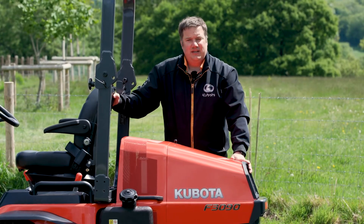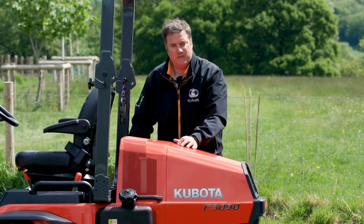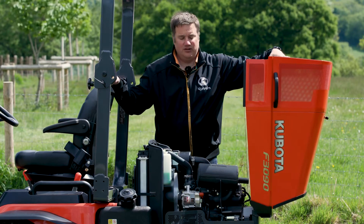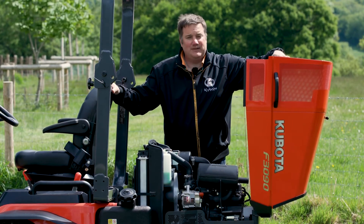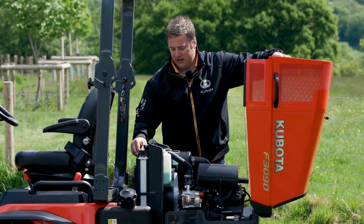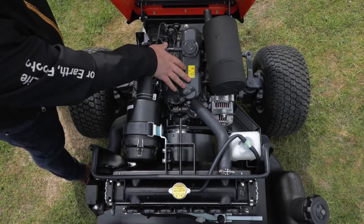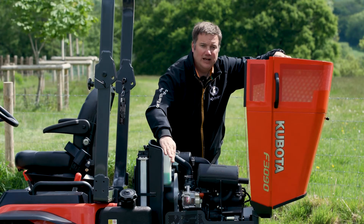To gain access to the engine on the F-series is really simple. There's a small lever in the middle of the bonnet — push with your thumb, tilt the bonnet over, and there you have it: nice, simple, easy access straight to the engine. We need to make this easy so that the operator can do his daily checks — things like checking the grass shield in front of the radiator, checking the engine oil level, checking the air filter, and also checking the coolant level.